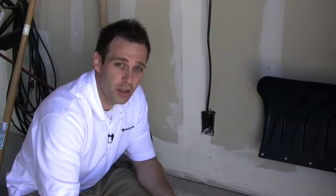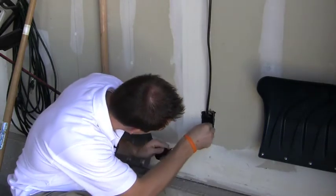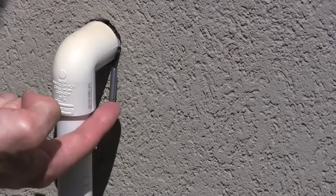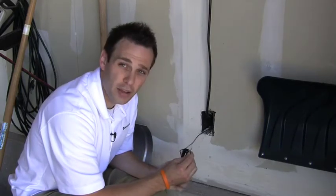Then you can take your temperature sensor and, utilizing the hole that's already there for your automatic sprinkling system, put the probe through to the outside in order to get an outside temperature — just like this. Stick it through there. On the outside, you'll see where the thermistors come through to be able to get the outside temperature. Then you'll take the other end of the wires and wire that into the contact switch.